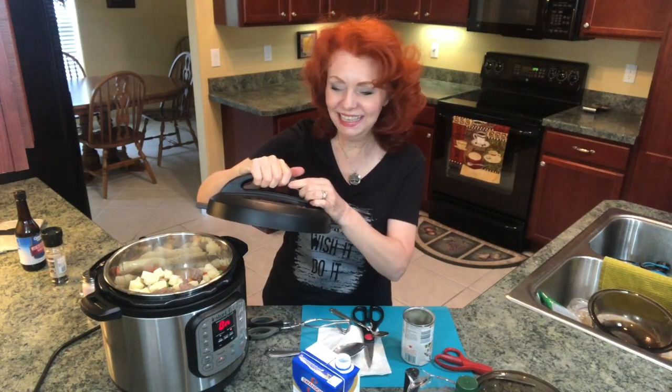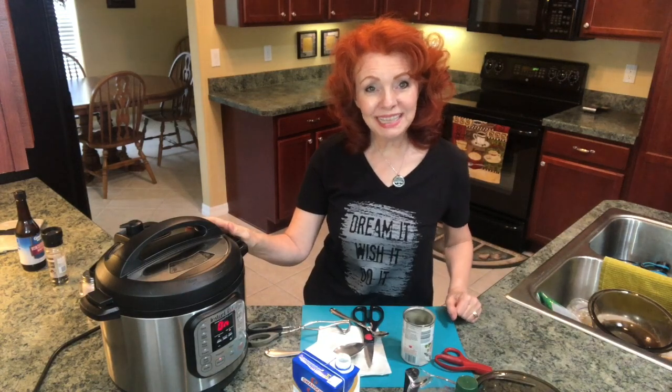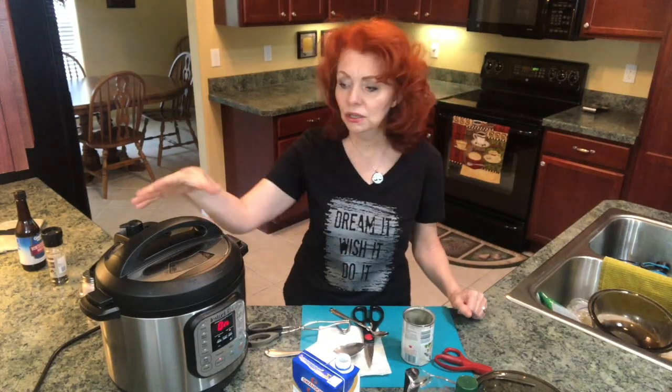Now we're going to put the lid on and let this beef stew begin to cook. We'll let it come to pressure, cook for 35 minutes, and then do a natural release, which means it's going to release by itself. And then we'll give it a taste test.